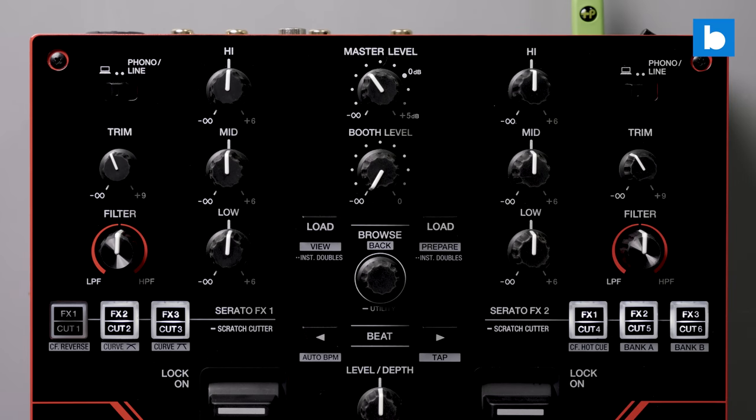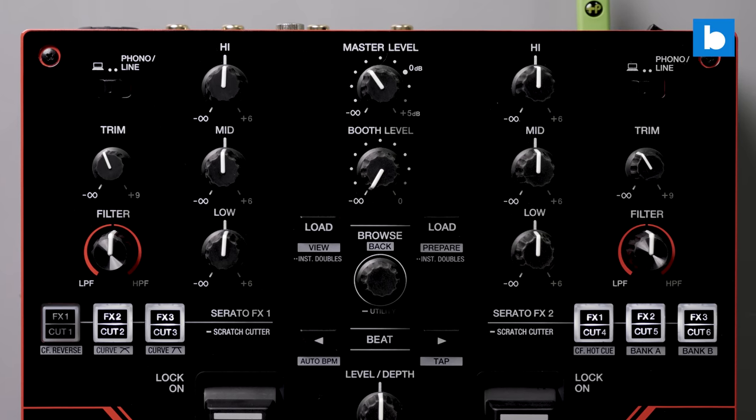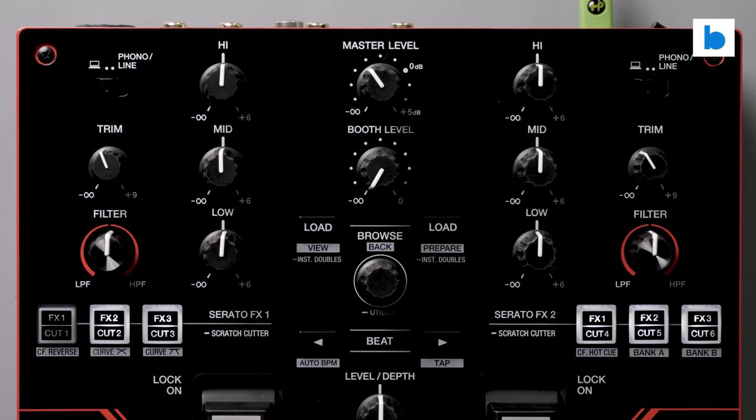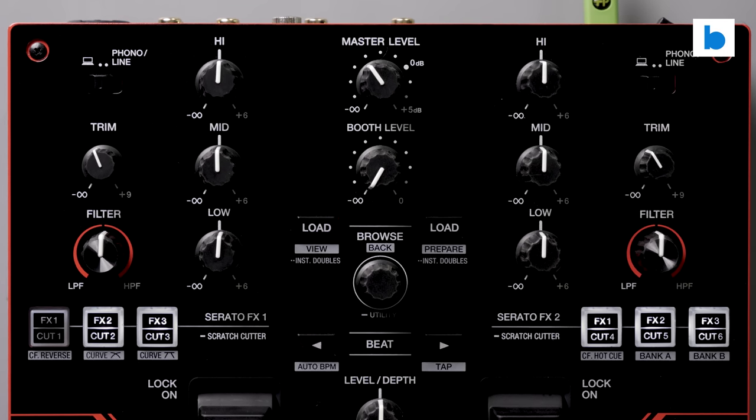Another thing not found on the Numark Scratch but present on the S5 is a complete set of library controls. Track browsing and loading is fully taken care of by the knob and two buttons in the center, and it is a welcome feature. It did mess with my muscle memory a little — on the other S series mixers the load buttons are below the browse knob, not above as they are on the S5 — but that shouldn't be a factor for a typical S5 buyer.